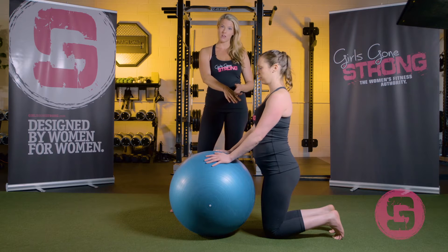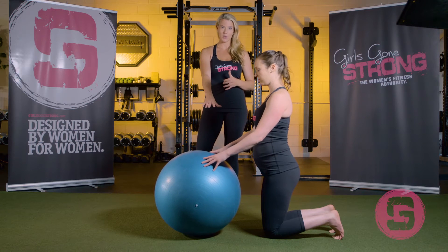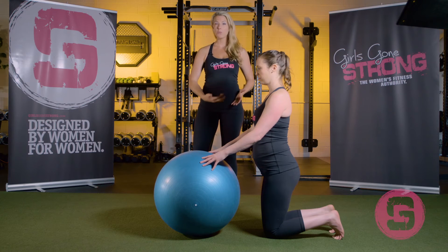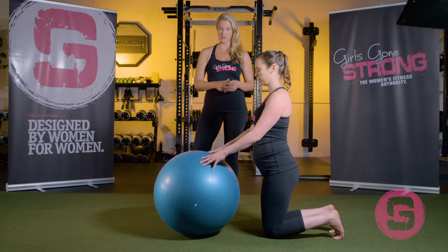Jessie's about 26 weeks along here. Her belly is not very big and she's got a really strong core. She feels a decent amount of support when she's doing these, so these exercises are okay for her. But if she felt like she was going to be falling forward, or it was just too much pressure or strain on her anterior core, then she wouldn't be performing this exercise anymore.